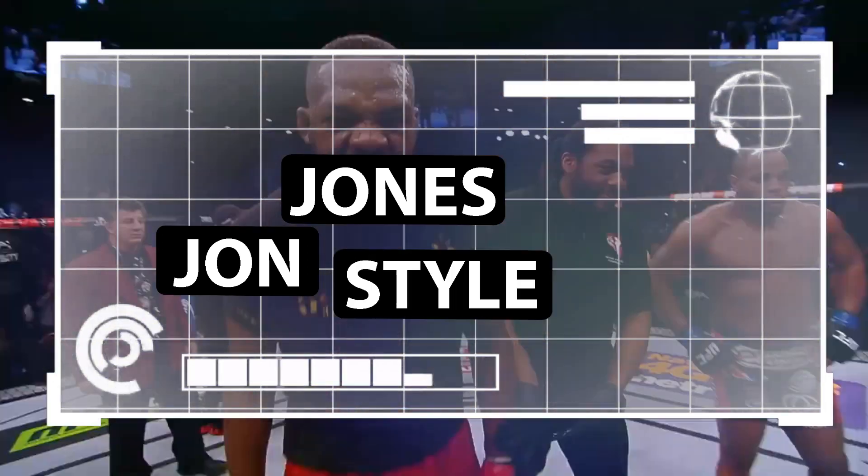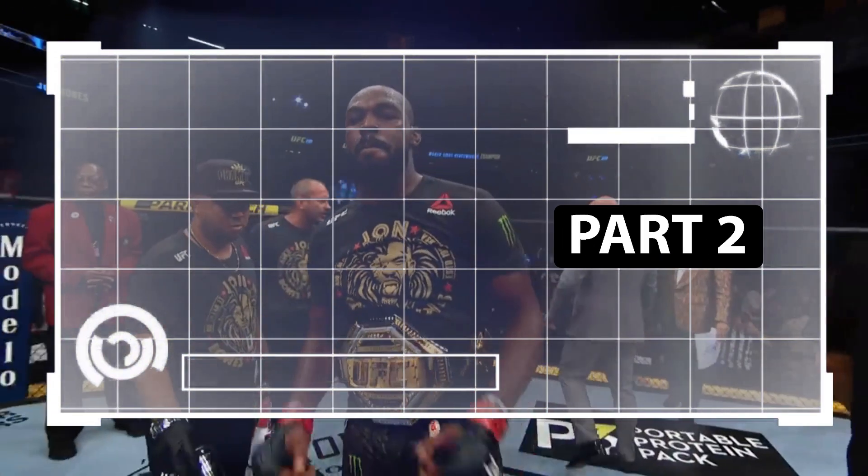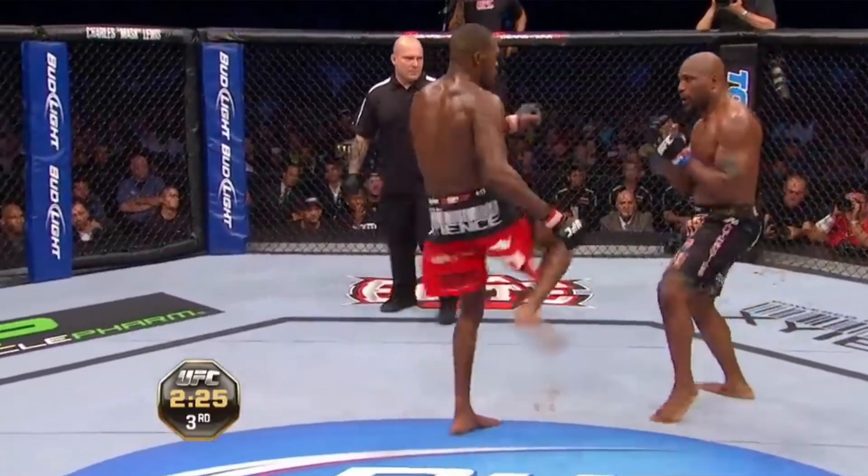Hey guys, my name is Oleksandr and I'm your private striking coach. I make analytics of John Jones style for you to take the best drills of John Jones and get better. This is the second part where we learn the pike kick and snappy kick.